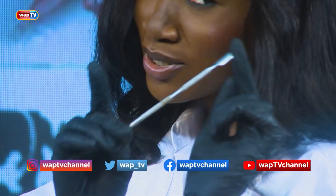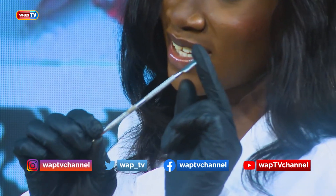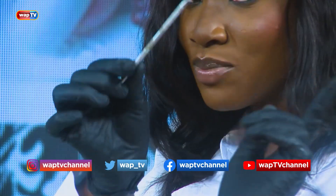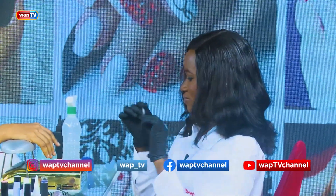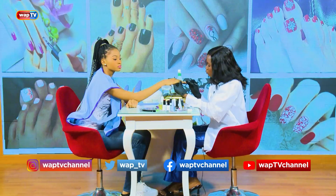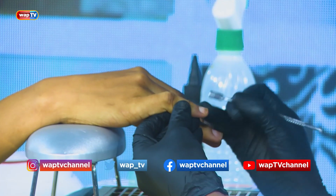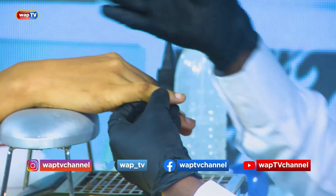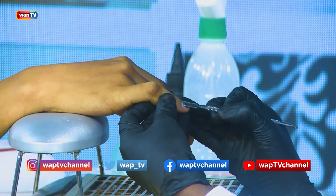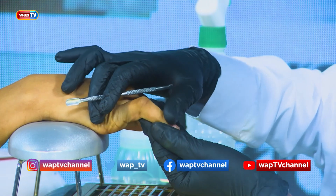We're going to need our pusher. So the pusher — what does the pusher do? It pushes the natural cuticle back. This is how you push your client's cuticle back. The reason why we push the cuticle back is that it gives us space to work on, and it allows us to see the dead cell of the cuticle.